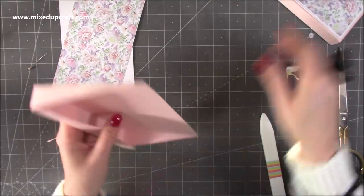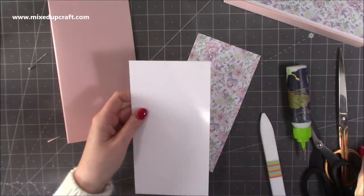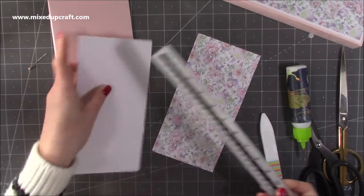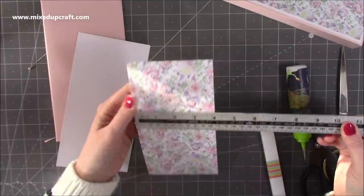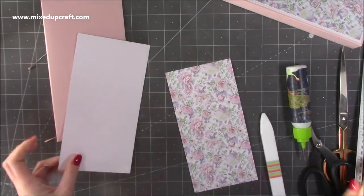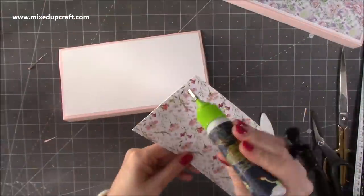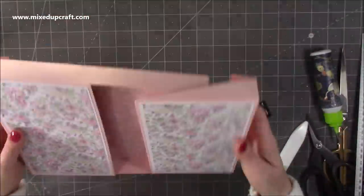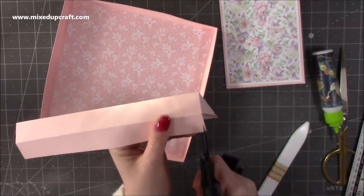Now we've got the other ones — you want to do that twice, and you're going to see how they sit side by side. I've got these two pieces here to mat and layer. I've got this white cardstock which is four and three eighths by eight and a half, and then I've got this lovely pattern paper from the same paper pad — this is four and one eighth of an inch by eight and a quarter. I'm going to stick the white down first and then that one on top.